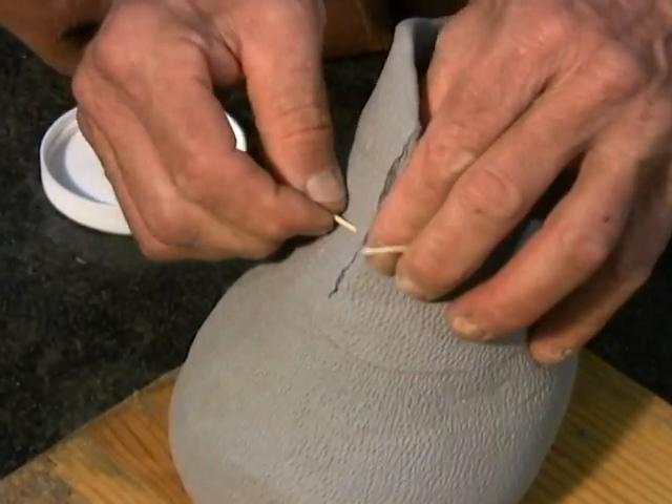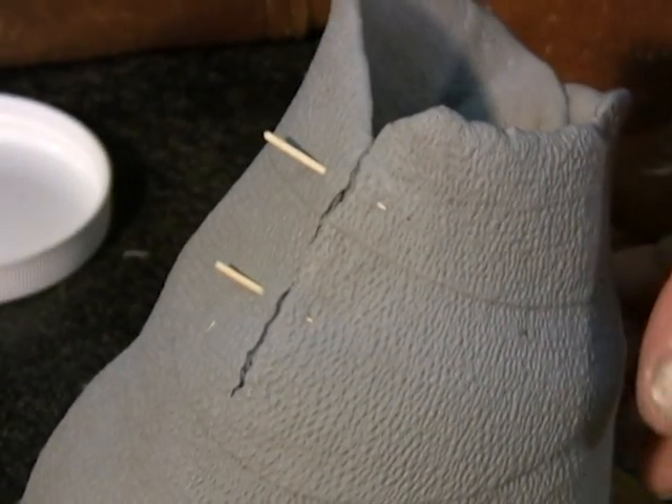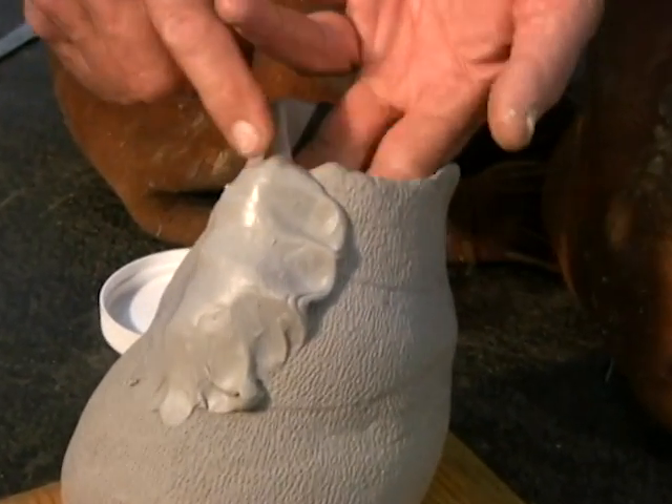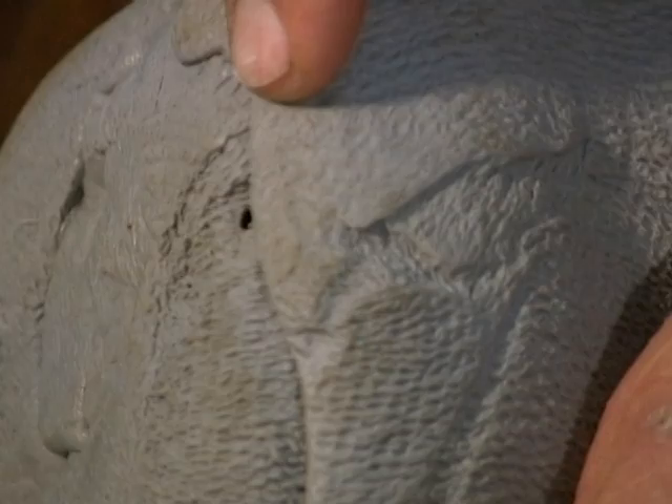Now that we have the mold off, we can repair the cut. Simply stitch the cut using toothpicks and use some of the remaining ACS to patch the cut, using your index finger to smooth out the edges and blend the patch into the mold. If you find a hole in the mold, as seen here, you can patch it by using the remainder of the ACS and again smoothing out the edges into the mold.